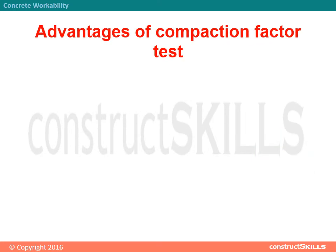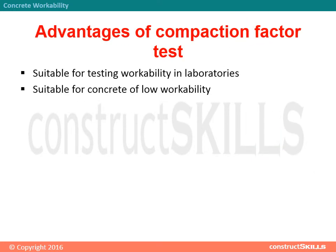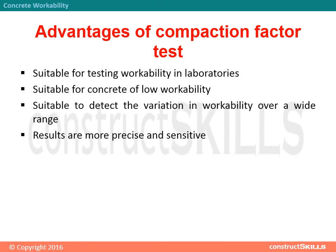Advantages of the compaction factor test: suitable for testing workability in laboratories; suitable for concrete of low workability; suitable to detect variation in workability over a wide range. Results are more precise and sensitive.